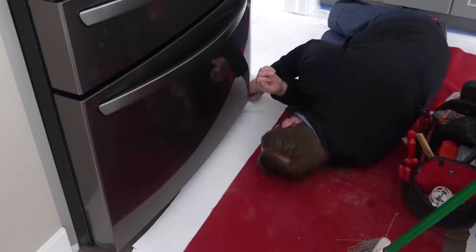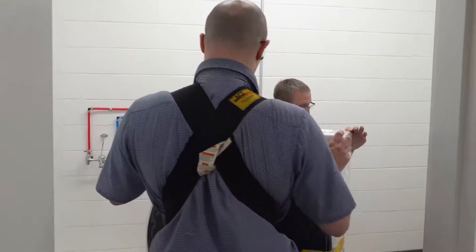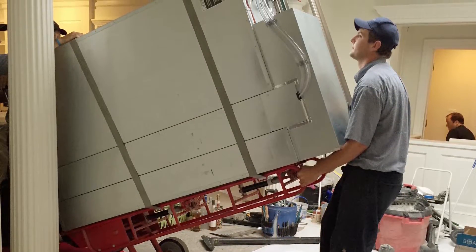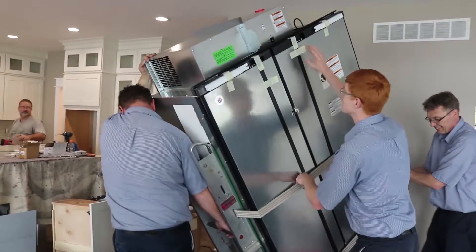Protecting the customer's home is very, very important. That's probably the hardest part of the job — trying to get some of the large equipment that we sell, like 648 Pro Sub-Zero's that can weigh over 600 pounds, into a brand new customer's house with brand new drywall, brand new paint, brand new floors.